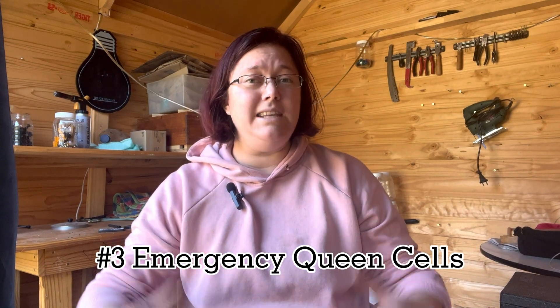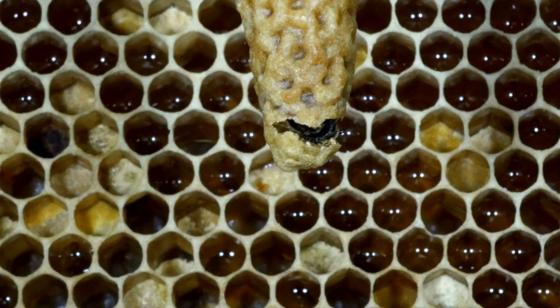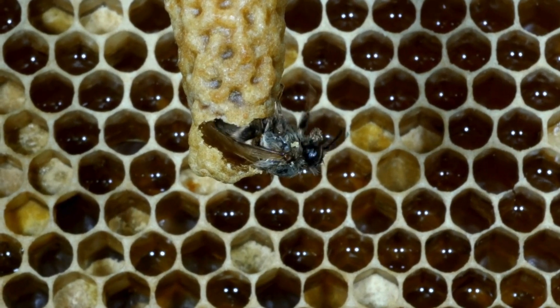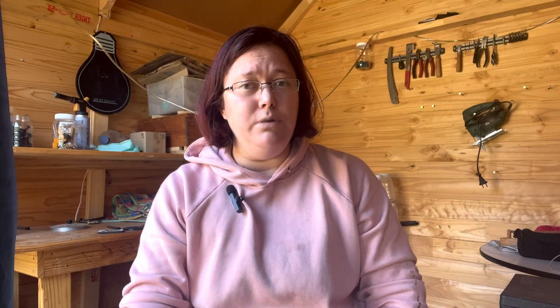Number two is unusual behavior. You might see the bees moving around in weird patterns, and you may also notice they are a lot more aggressive towards everything around the hive. This is a clear telltale sign that the queen is no longer there, because the worker bees are feeling unsure about their future. Number three: you will notice emergency queen cells being created. Within three days after she has left, you should see some emergency cells forming.